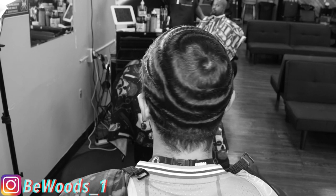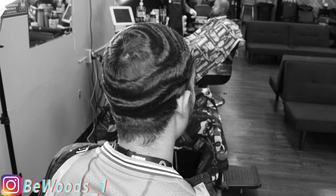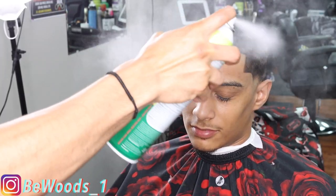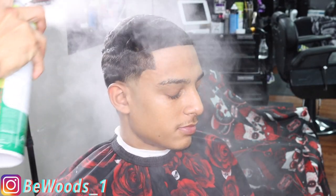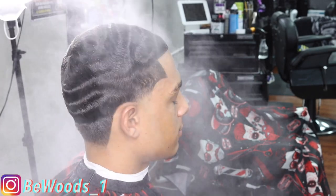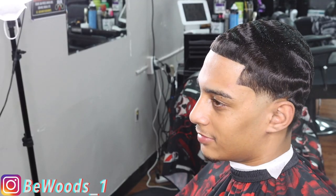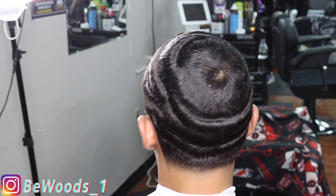You've got to see how my guy came in looking — he was just like, 'Woods, I don't care what you gotta do to save me, bro. Just save me.' So what did we do? We saved my guy. I hope you guys liked the cut. If you did, don't forget to drop a comment down below, like the video, comment, subscribe — I really want to hear what you guys have to say about the cut. Until next time, this is Woods, and I'm out.